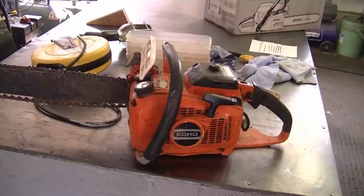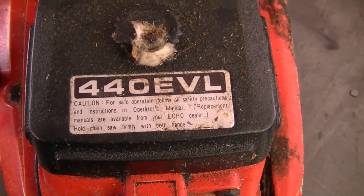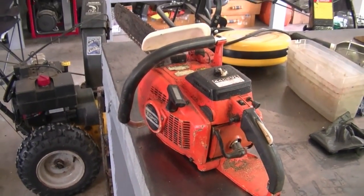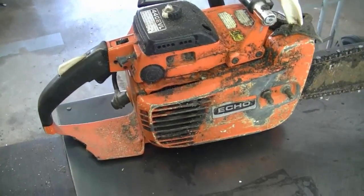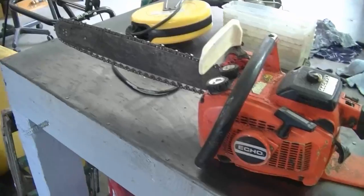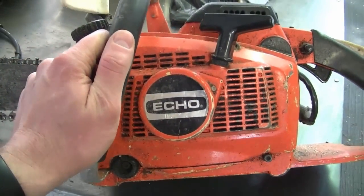Before I wrap up, I want to show you this older chainsaw made by Echo — it's an older 440 EVL, 44cc, fairly big, and they were good chainsaws. If you have one, consider repairing it as long as compression is still good. They're built pretty tough — almost all metal, hardly any plastic. This one just needs a switch repaired and probably a new carb kit. These are made in Japan. Thanks for watching, have a great weekend, and we'll see you next Friday.